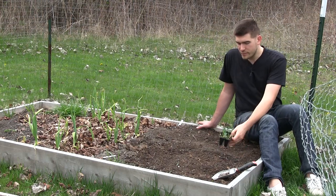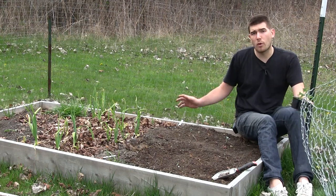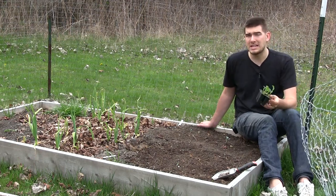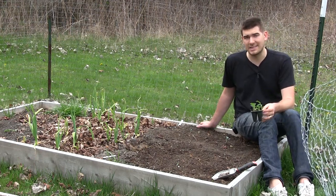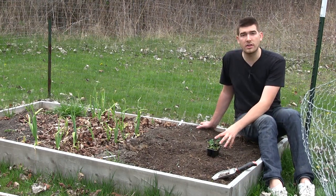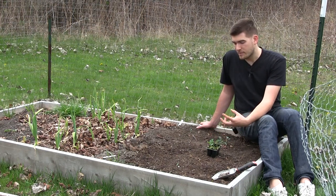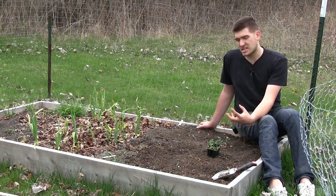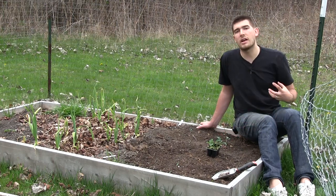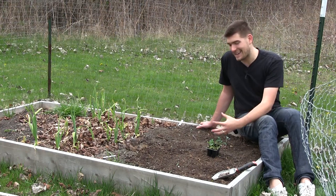When growing kale, you want to pick a place that gets about four to five hours of sun. You can't go any less than that unless you want anemic-looking kale. The more sunlight you get, the healthier your kale is going to be and the more nutrients you're going to have in it, because it starts with a healthy plant. If you want very healthy greens for your body, you've got to give it the best environment.